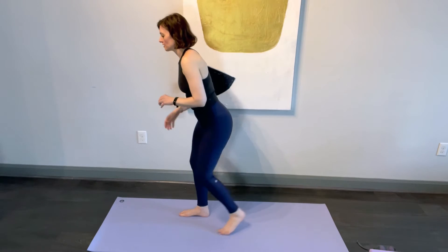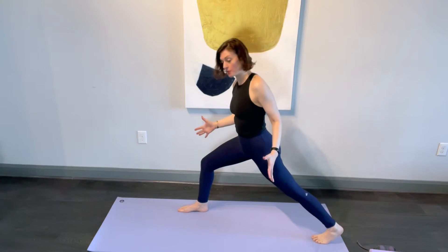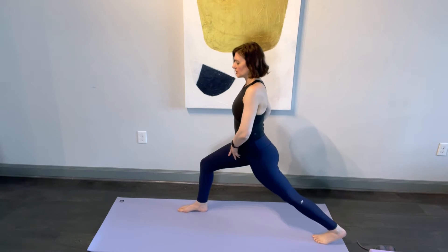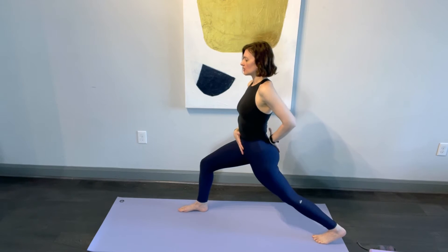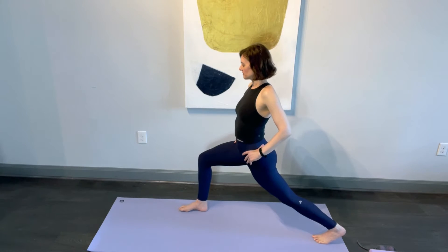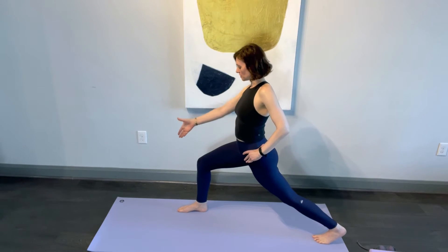We'll start in a standing lunge with the right leg forward — feet apart, right and left. Sink the hips down and pull your upper thigh bone up towards the hip socket. Squeeze your hip bones together and squeeze the tailbone and pubic bone together. From here, just take your knee right and left a few times — maybe three times each — then straighten it out so it's right over the toes.